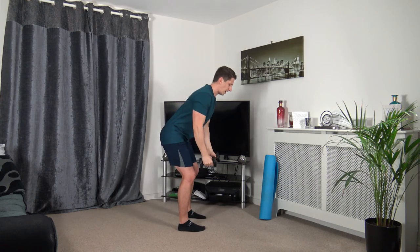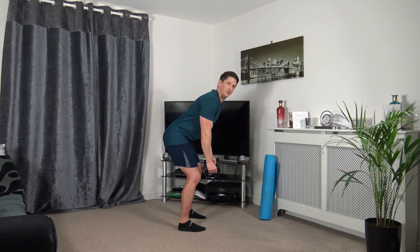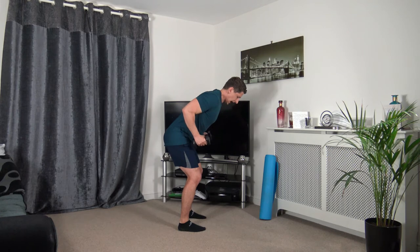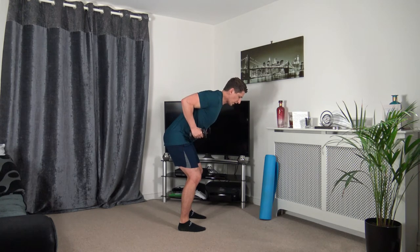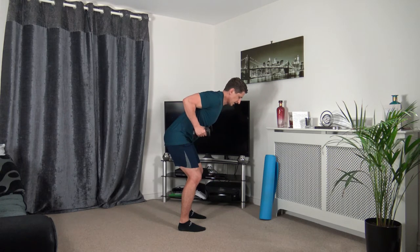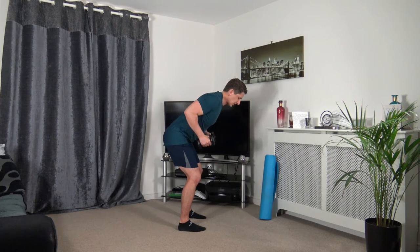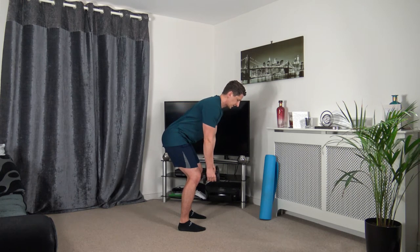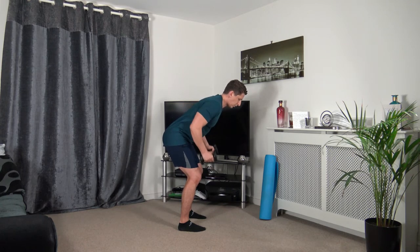Feet shoulder-width apart — leading up with the elbows for the upright row, chest out, strong core, slowly coming down. Three, two, one. As we lead up with the elbows, squeezing the lats, slowly bring it down. Three, two, one.